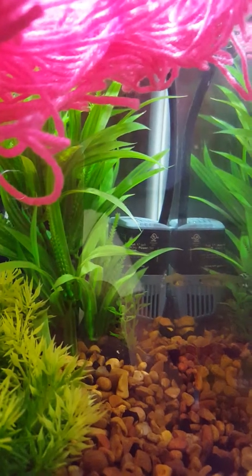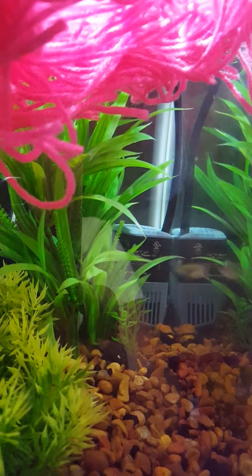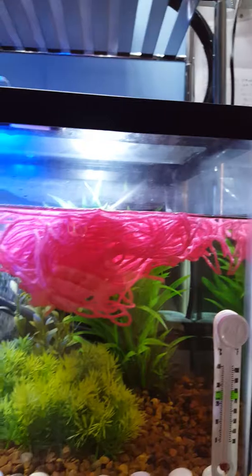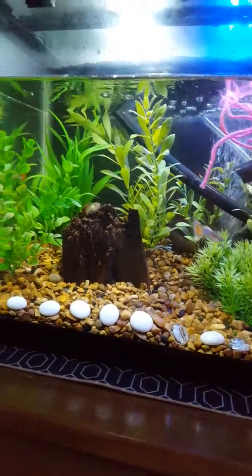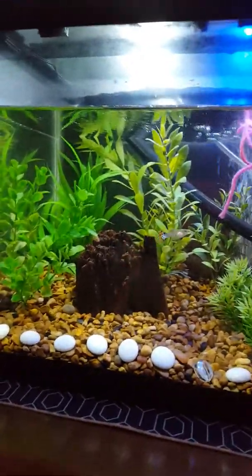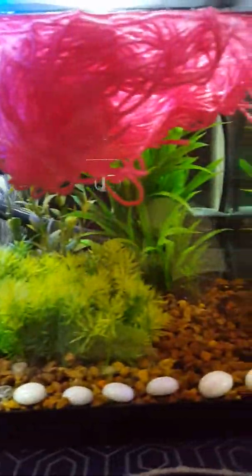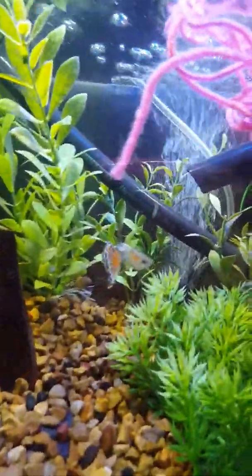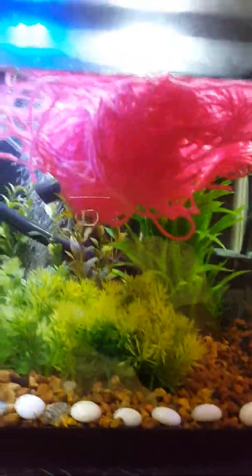There are still some fry — juveniles I guess you'd call them by now. I didn't want to go with a green mop; I wanted something bright because I used natural-colored gravel, and the plants — since this is hooked to aquaponics I didn't need live plants in here. So I just threw in all of the plastic plants I had for cover, and I really just want them to have a beautiful thriving colony.